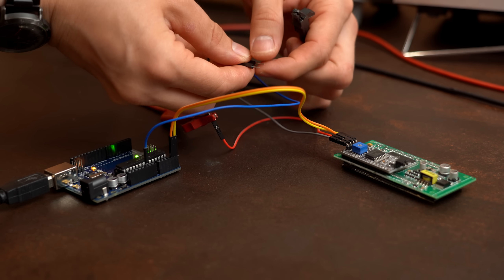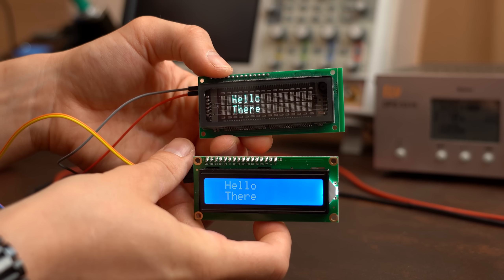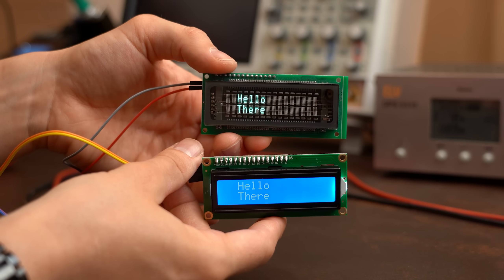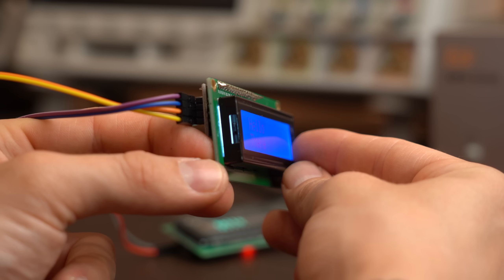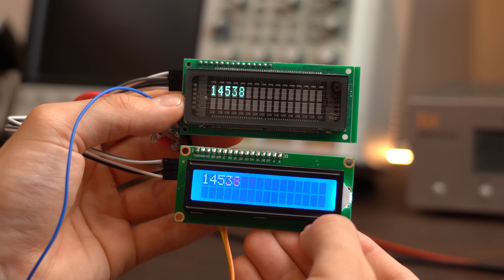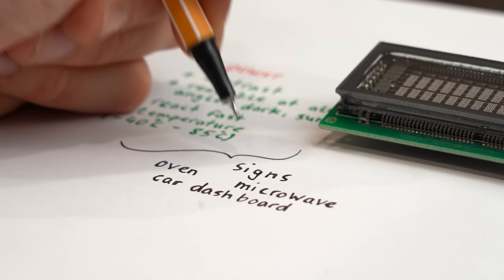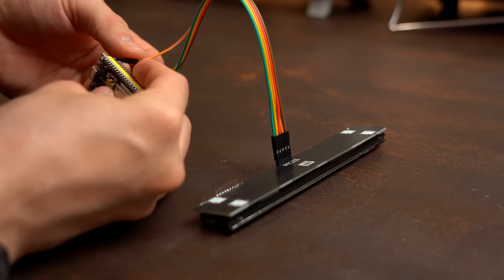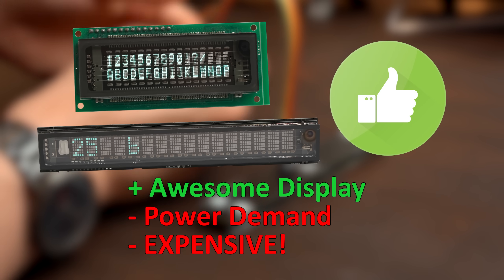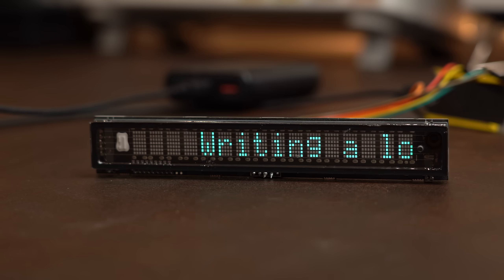As you might have noticed, such a VFD cannot directly be powered by an Arduino because it needs way more current in comparison to an LCD. On the positive side, a VFD comes with superior contrast and can be viewed at almost every angle, which is not always the case with an LCD. They also react faster than LCD technology and withstand very low temperatures, which is why they are still used today in harsh environments. They are quite expensive though, so I would only recommend them if your project really requires them or you truly admire their look.